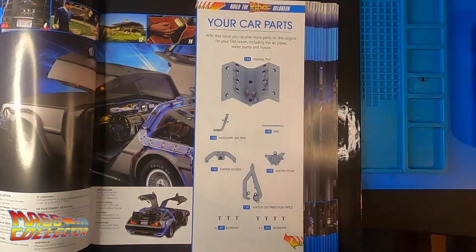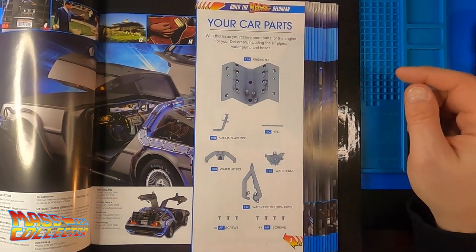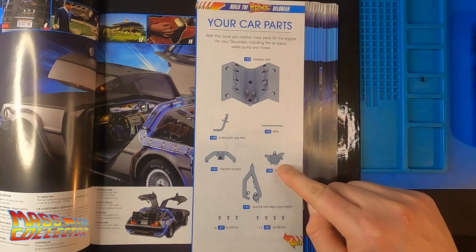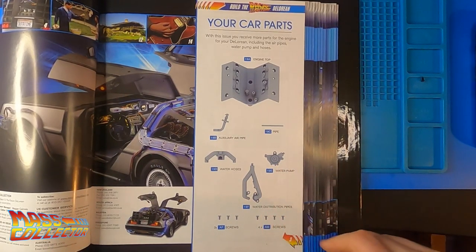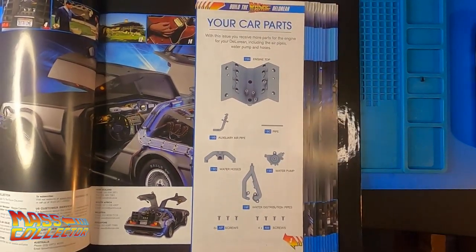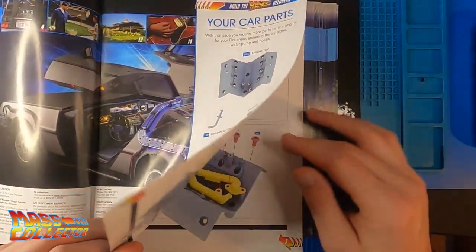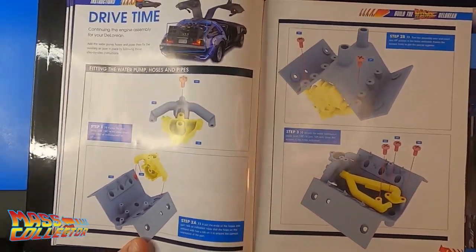What's good YouTube, Native Mask Collector. I'm back with a DeLorean — build a DeLorean time machine. Issue number 19 from Eagle Moss. I haven't done one of these in a while, but I figured I'd start back into it again. Nice to take a little break once in a while.